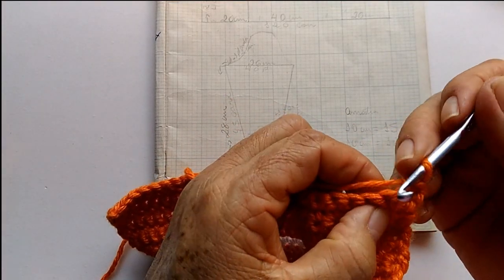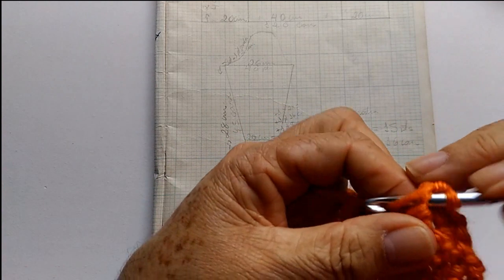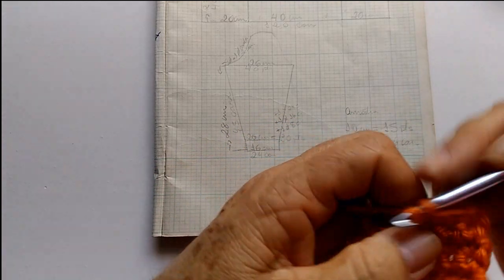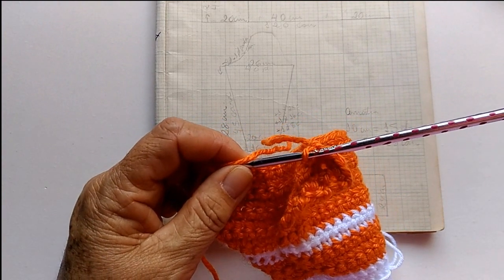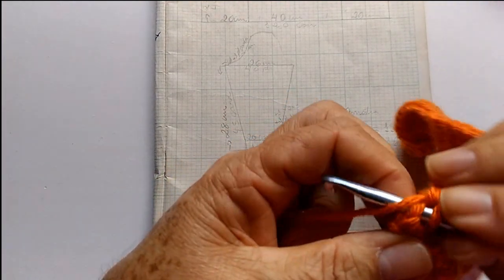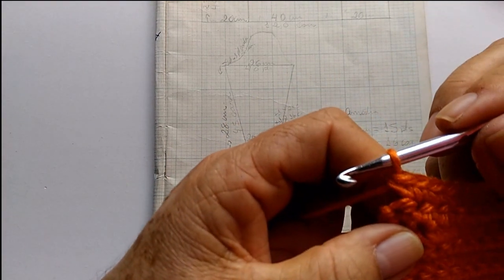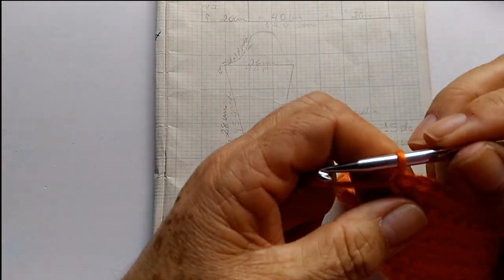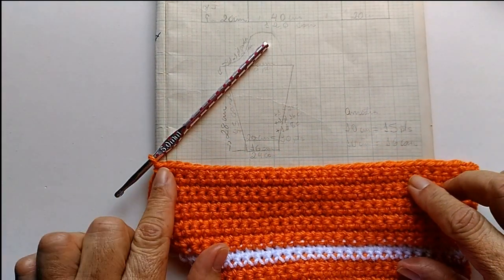Estou na décima sexta carreira. Já fiz o meu primeiro pontinho. Aqui no segundo ponto, faço dois pontos baixos no mesmo espaço. Fiz mais um aumento. Vou até chegar lá perto do final da carreira e faço mais um aumento. A cada oito carreiras, nós vamos estar fazendo um aumento de cada lado.